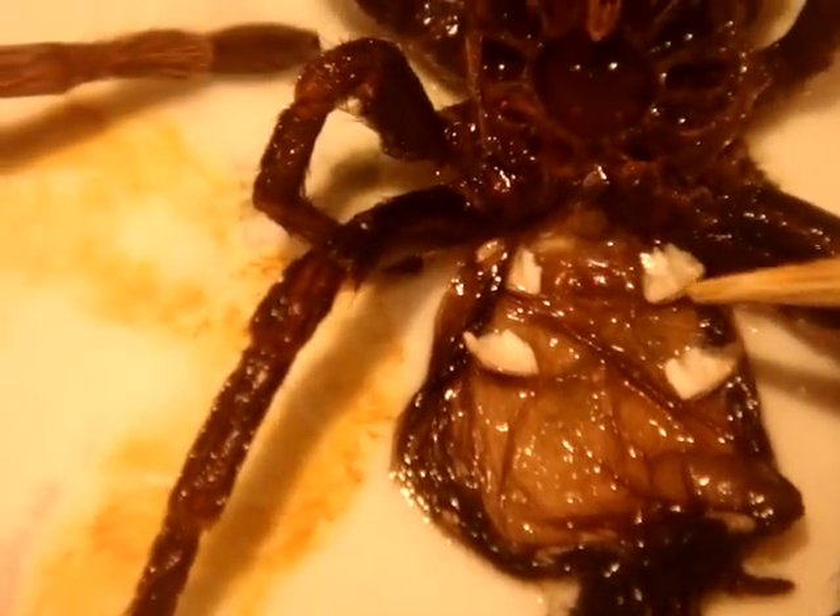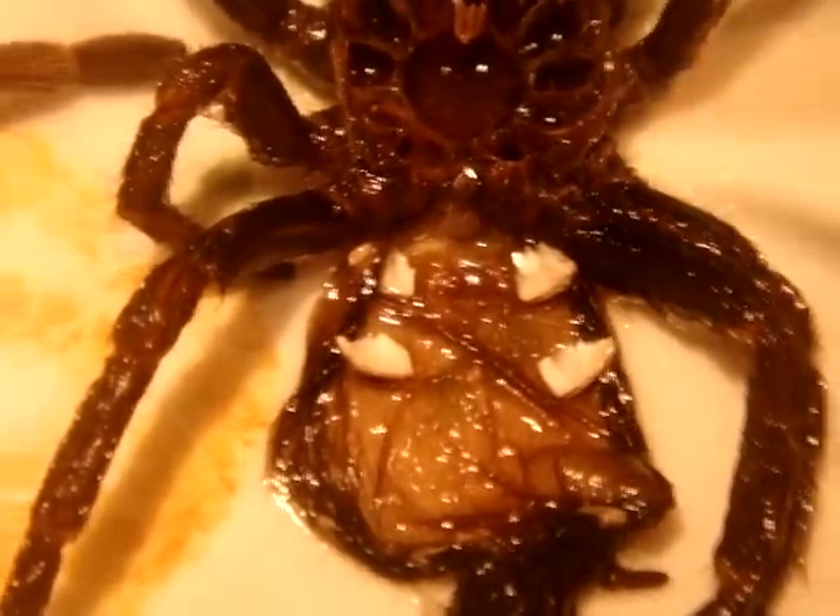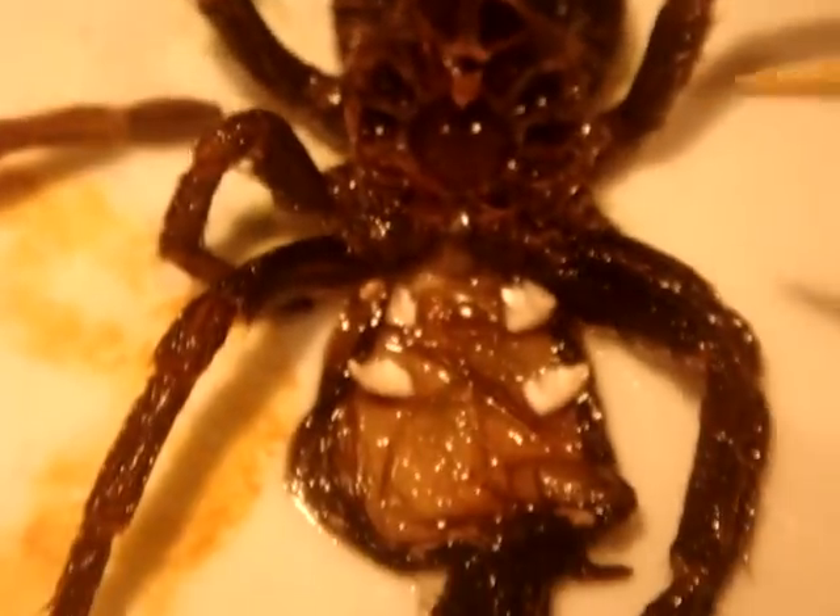If you notice, if you have a flap, you would see it right over here. Take a little circle — so this here, I do not see a flap on the specimen, which indicates that this is actually a boy.